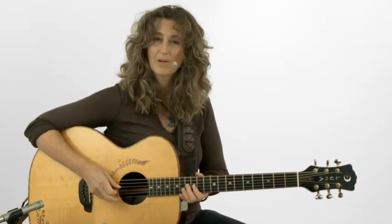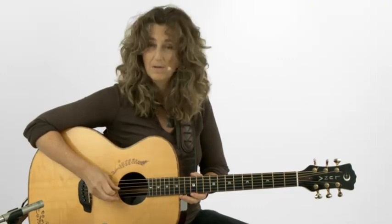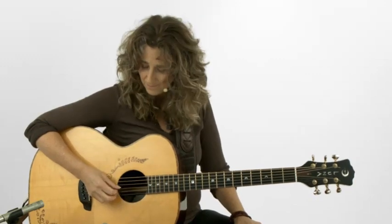Let's look at the tuning. We've got a D, our root. A is our fifth. D is our octave. G, which is actually our fourth. A, which is a fifth. And D.